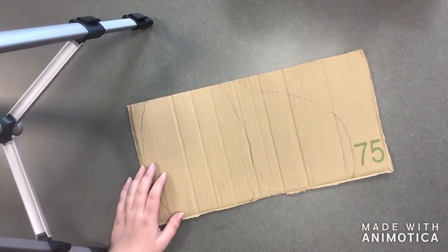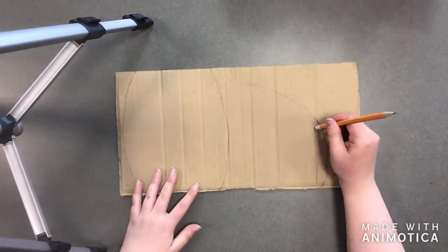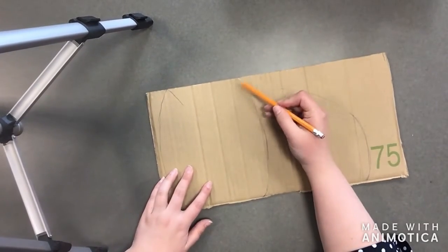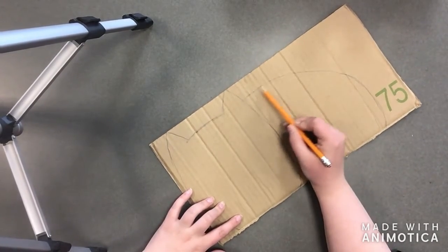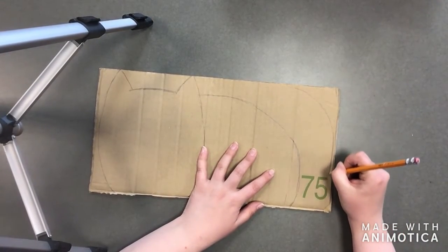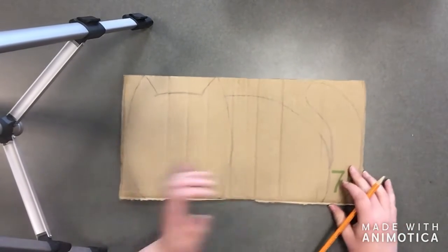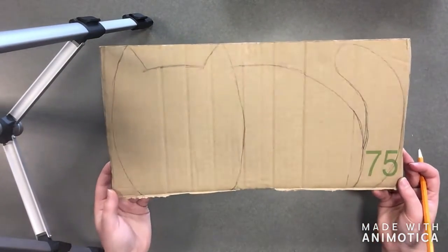I don't have to be too perfect here because I'm going to be painting over this. You can see I messed up my line — I'll just erase a little bit so I know not to cut there, but it's okay if it's a little wonky because it'll be covered up by the paint. And there is my cat shape — let's cut it out!